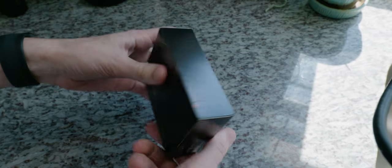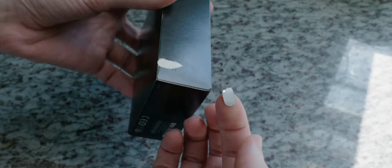Here I have the Nothing Ear 1 still in the plastic — let's get this unboxed. Very vibrant colors here on the packaging, and there's a pull tab right here. That was anticlimactic.